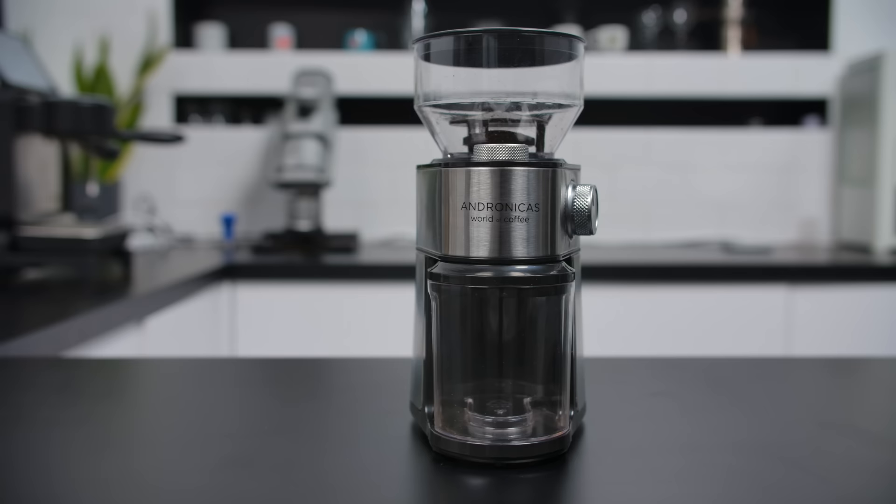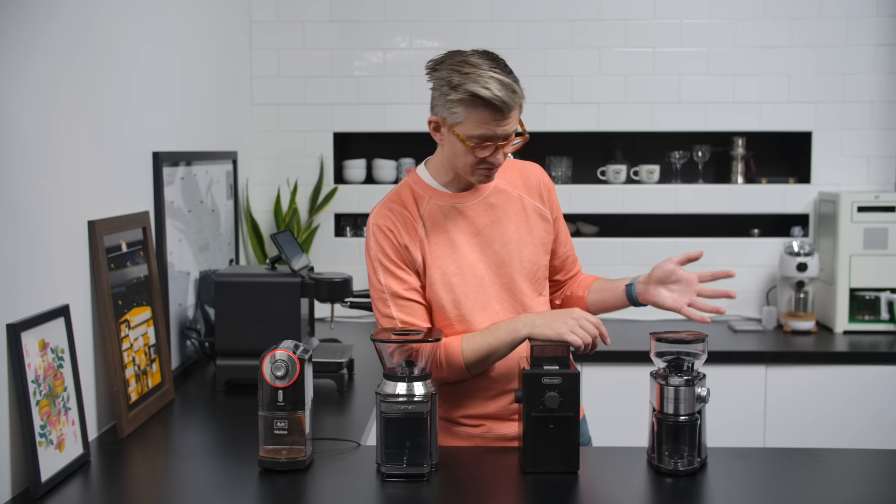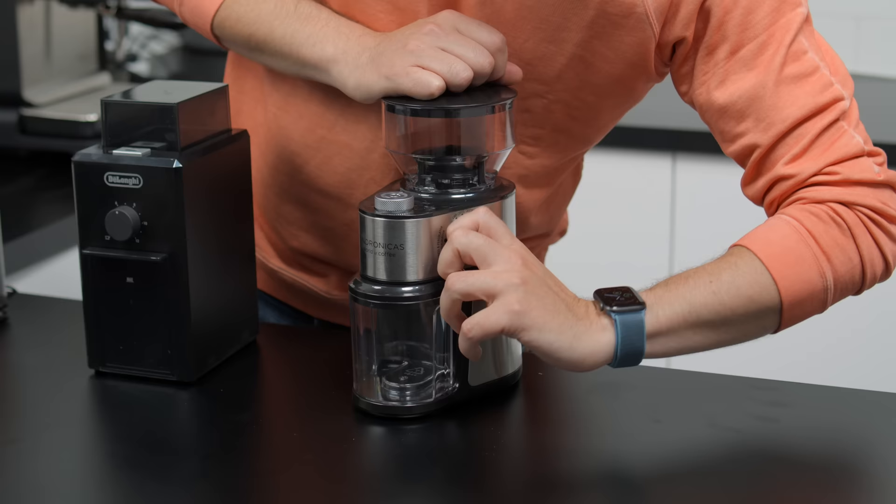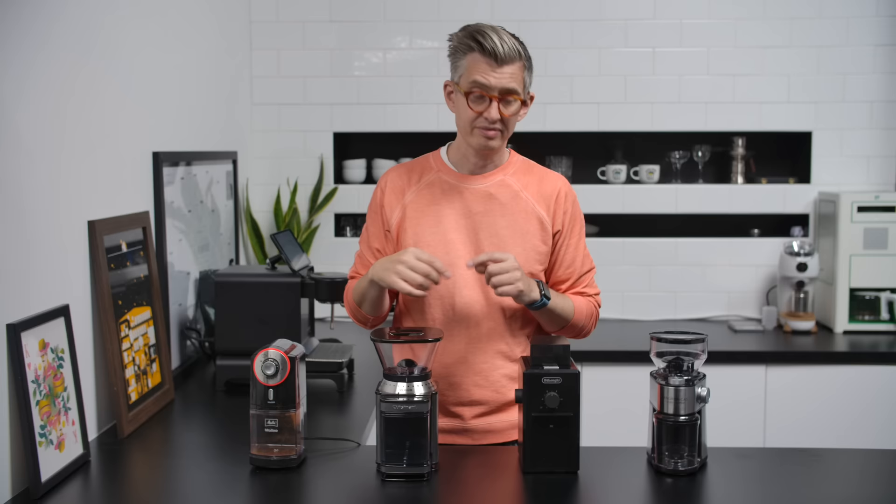Last up is a slightly funny one — it's branded as Andronicus World of Coffee, which used to be in Harrods. Not a bad looking grinder. The power button is part of the cup quantity adjuster, which is stepless, which I suppose is nice. That one is the most hoover-sounding. They all look like they've got pretty much identical burrs, but they sound like they have different motors, so we might get different grind profiles as a result.